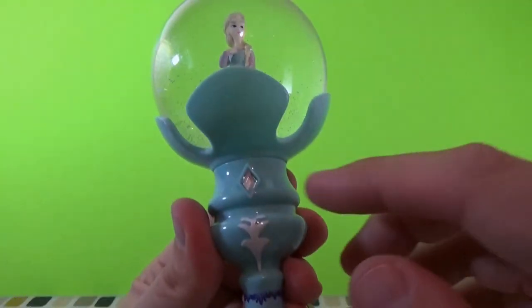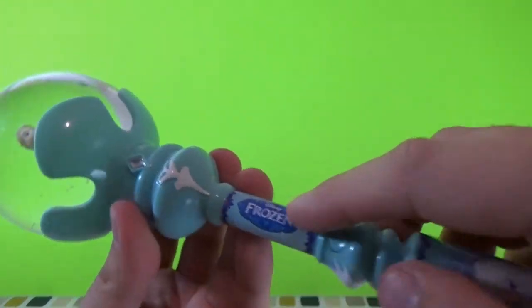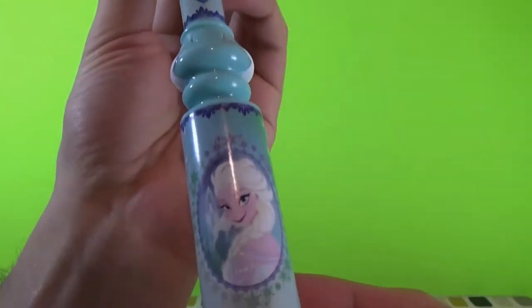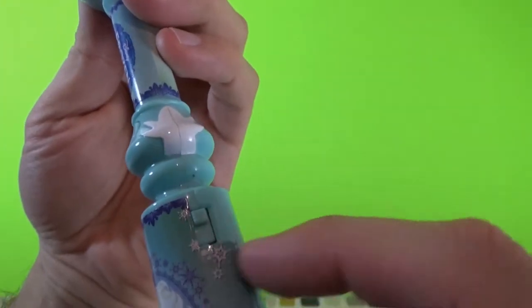We've got some good artwork, some details, a little diamond gem, we have the Frozen logo, and also a portrait of Queen Elsa down there which is actually kind of nice. And we have a power button here.